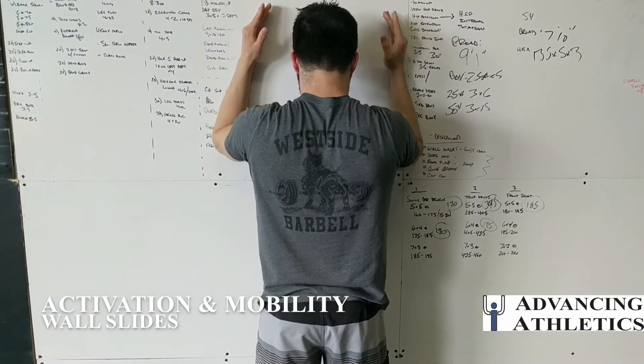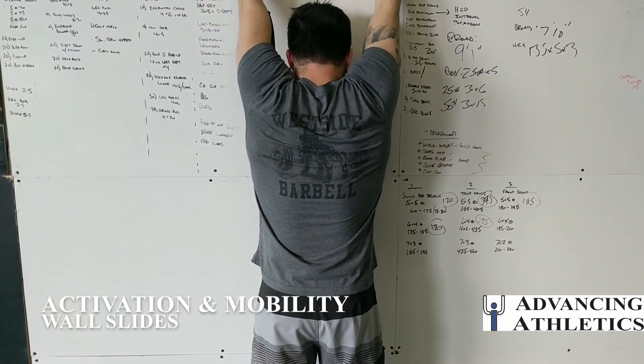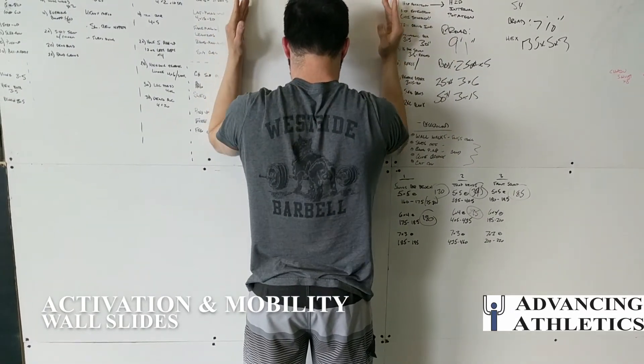You should feel this in the serratus muscle, which is in your armpits, and also in the middle of your shoulders.